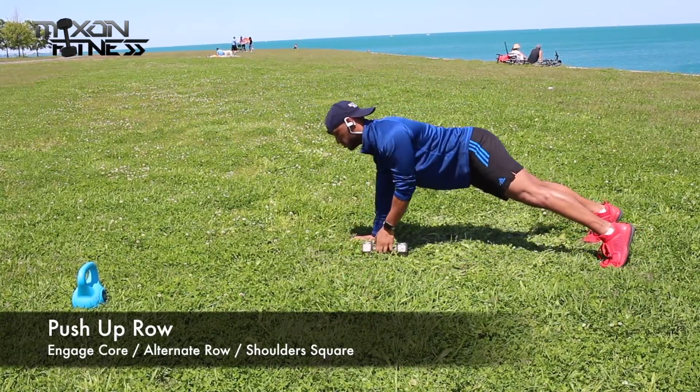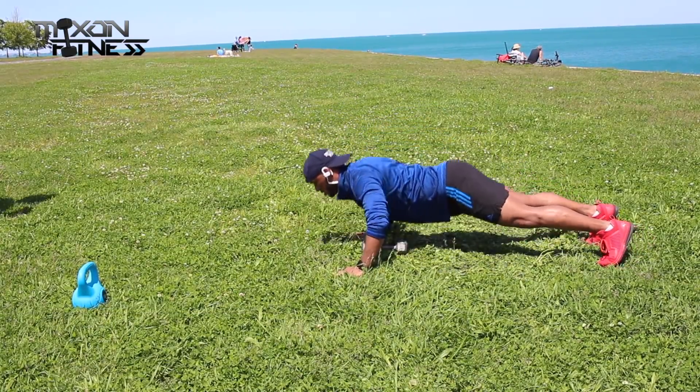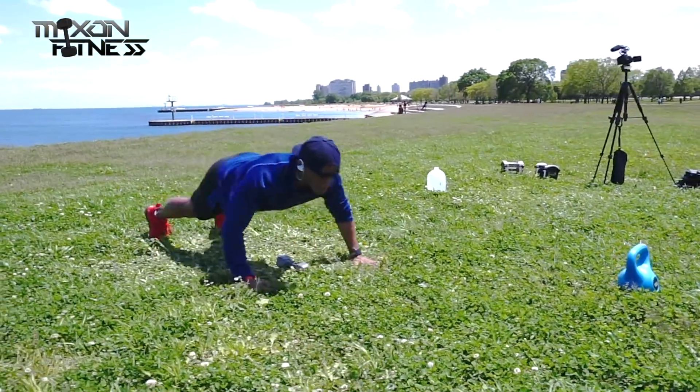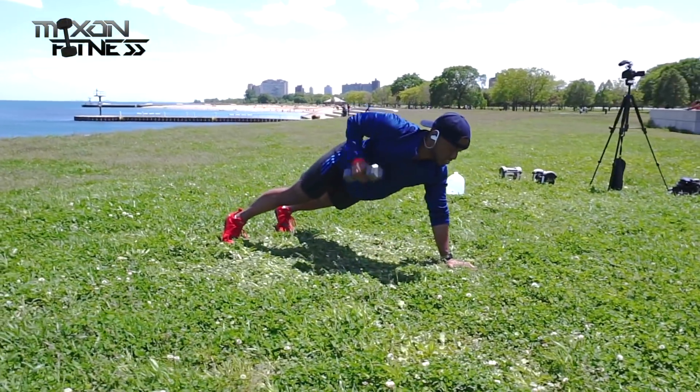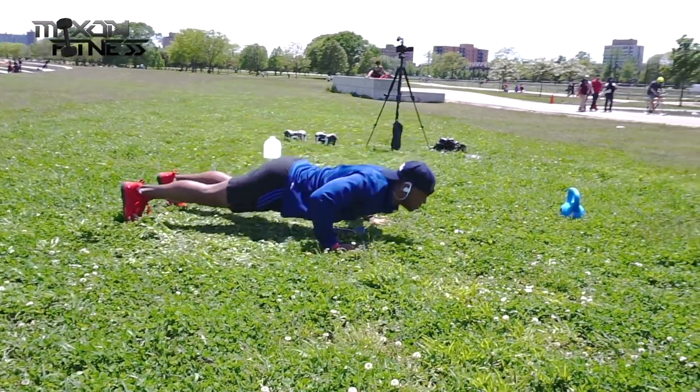Now we're going into the row. Same concept — engage the core, same concept as the push-up, shoulders over your wrist, except you're going to pull on that dumbbell. I actually went over to 20 reps on this one, so if you're doing this with me you're doing some extra reps but you're getting extra strong.